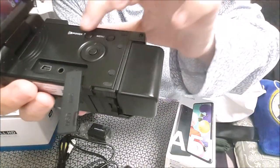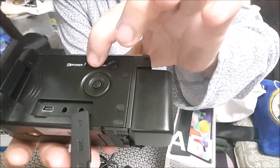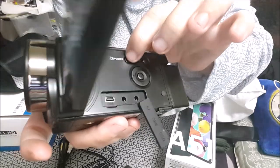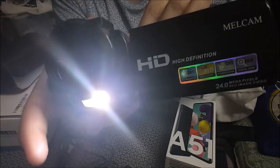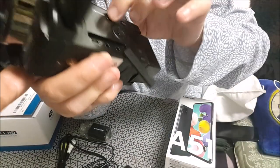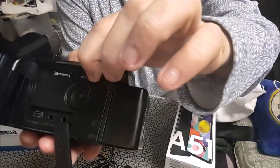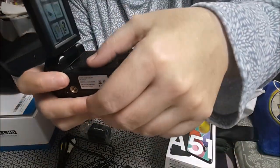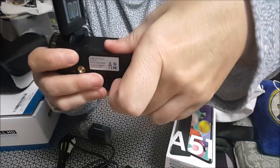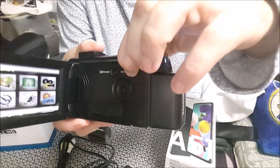Estos son los botones de menú. Me he dado cuenta de que si le doy, creo que dos veces, tiene luz — haría de flash. El botón de menú nos saldría así. Esto lo cerramos porque para grabar el vídeo de YouTube mejor usar esta, que no la que me trajeron los reyes.